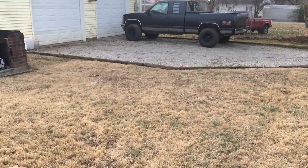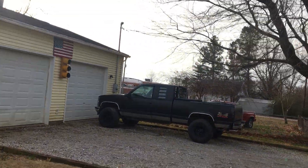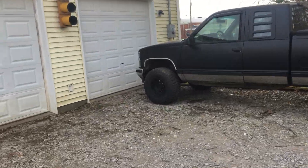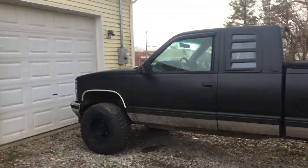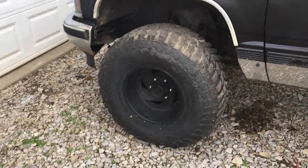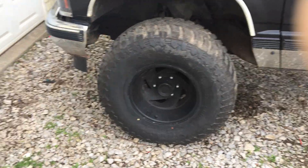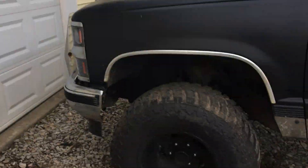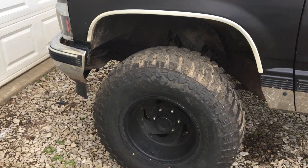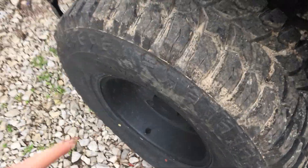So here it is — it's a '94 Chevy 1500. Yeah, ain't nothing very special. It's got different wheels on it that ain't staying. They don't look bad, they're just spray-painted — it'll flake off and it won't look that good. The tires are 33s, they're actually nice.